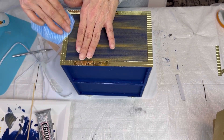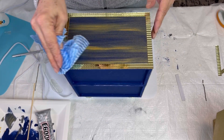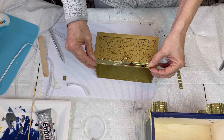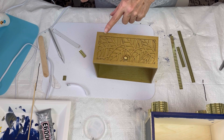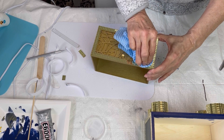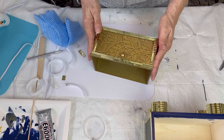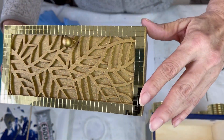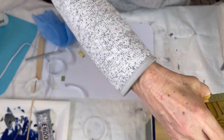Oh my gosh, you guys, look how well that fit! I just want to put a little bit of mini mirror tiles on the front, so I'm just going to go along the outer edges. It's not exactly flush because the box itself isn't, right?